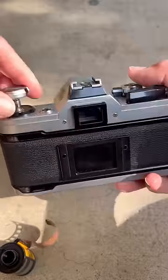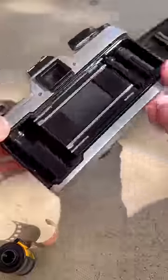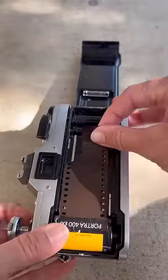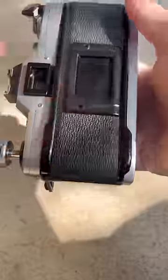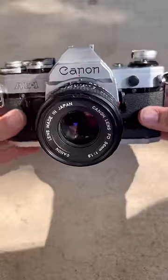To load film into this camera, you pop up this tab which opens up the back. I set in the film, pull a little out, secure it into the spool, and advance the lever once or twice. Close it up and I am ready to go.